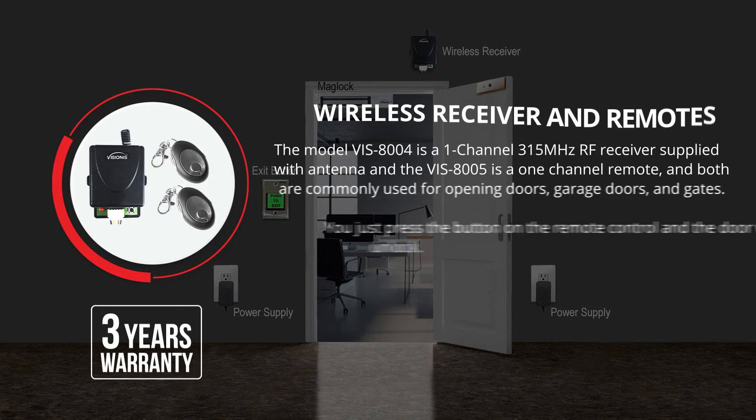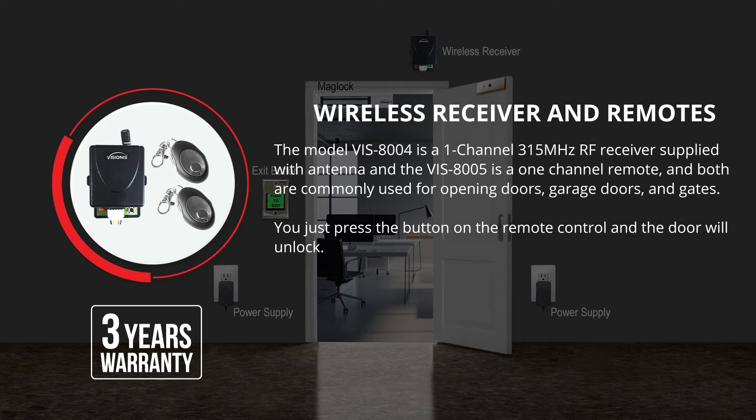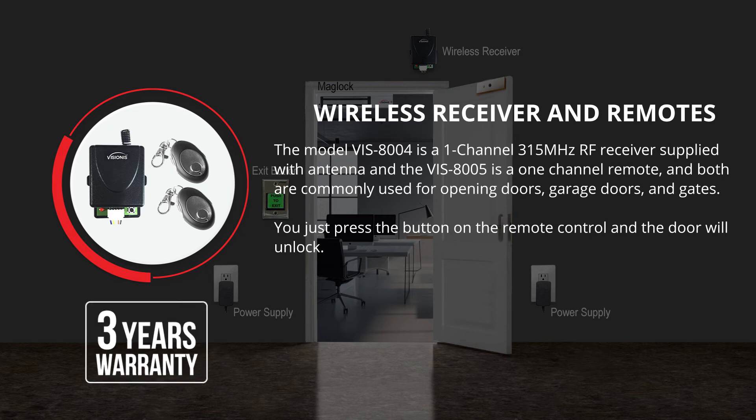The model VIS-8004 is a 1-channel 315 MHz RF receiver supplied with an antenna, and the VIS-8005 is a 1-channel remote. Both are commonly used for opening doors, garage doors, and gates. You just press the button on the remote control and the door will unlock. This product has a 3-year warranty.